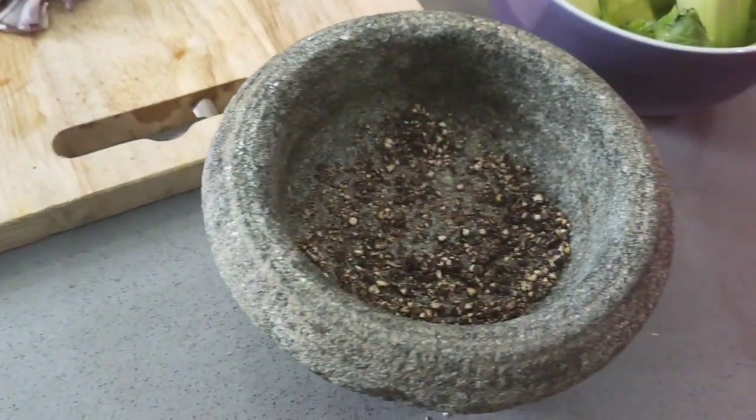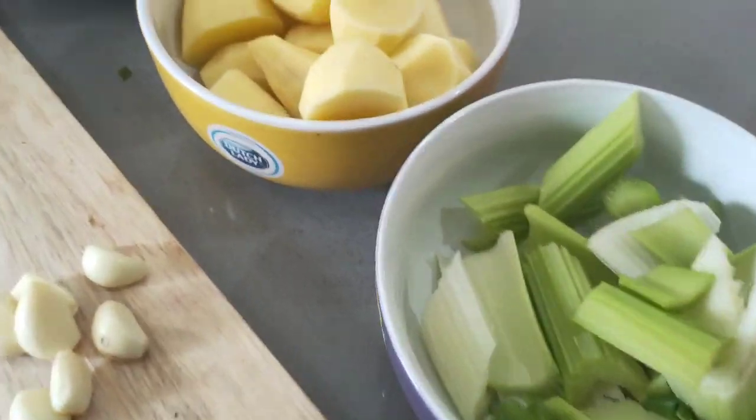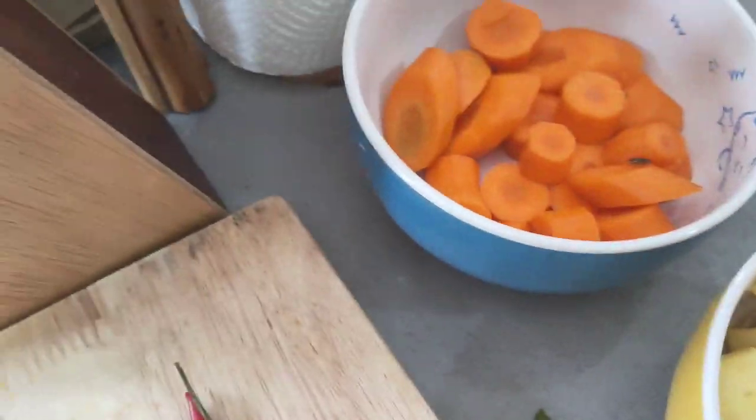All the ingredients you already prepare. This is black pepper. We've got celery. We've got potatoes. We've got carrot.